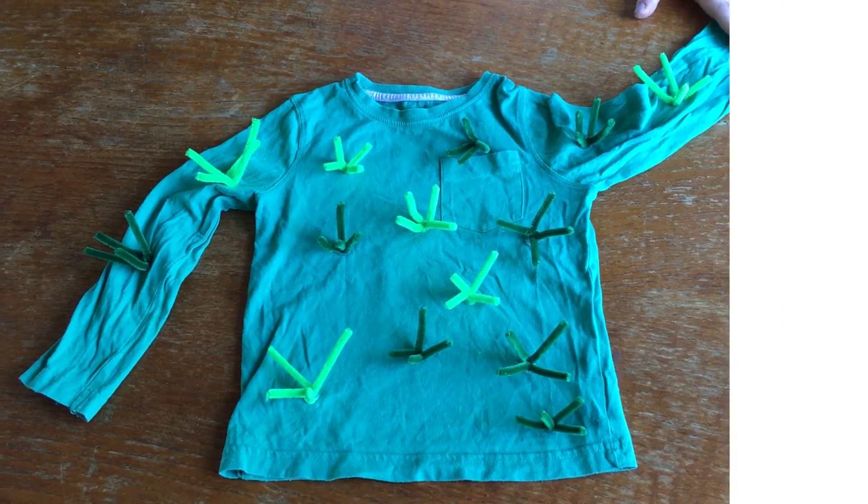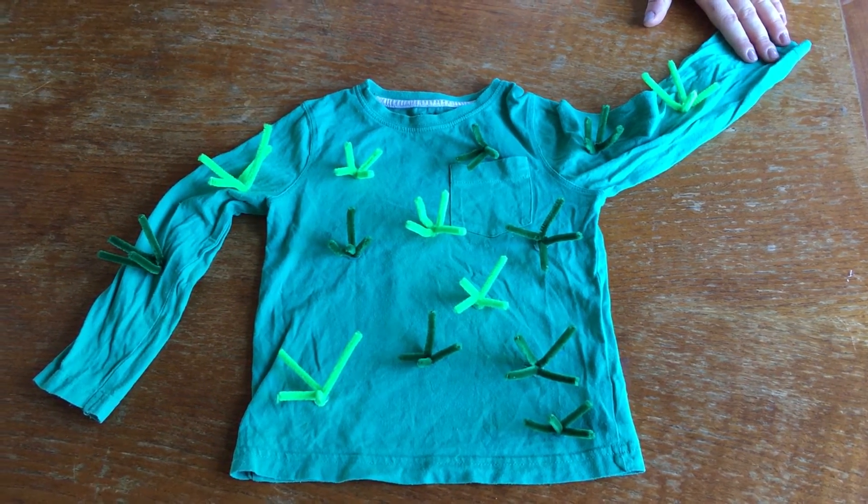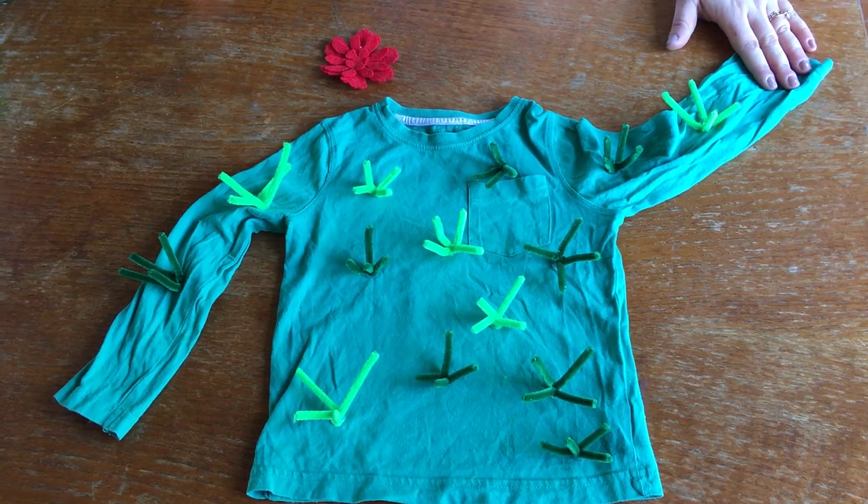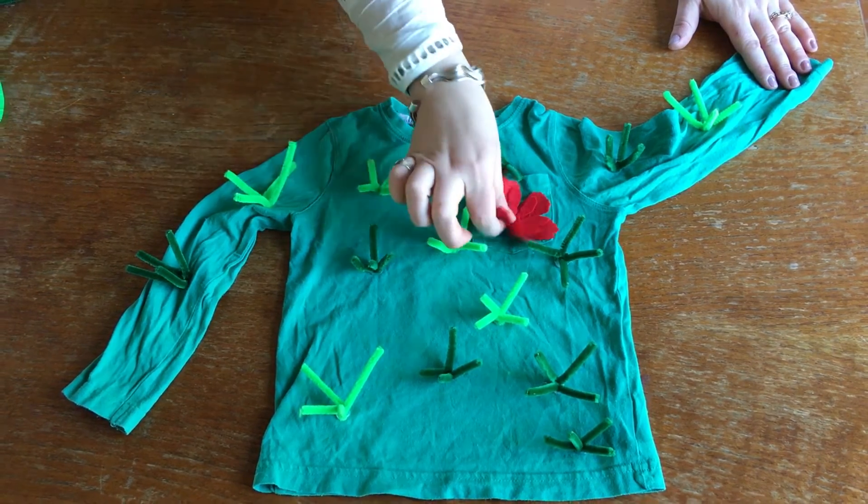And there you have it — one cactus costume! We're including a little red flower which you could buy or make yourself, and add it onto a hair clip or even attach it directly onto the costume.